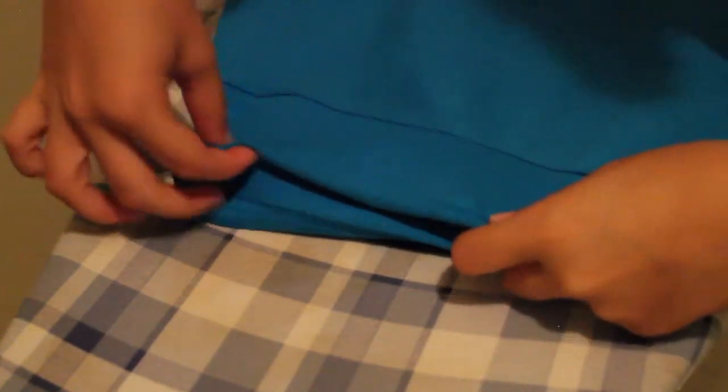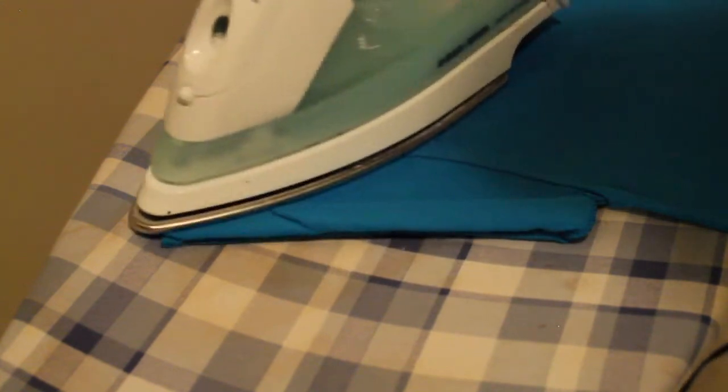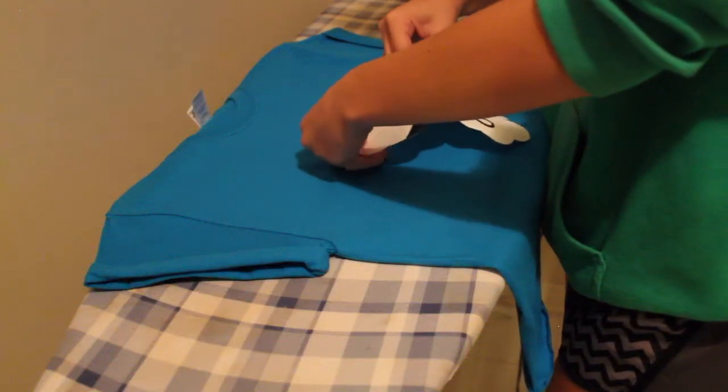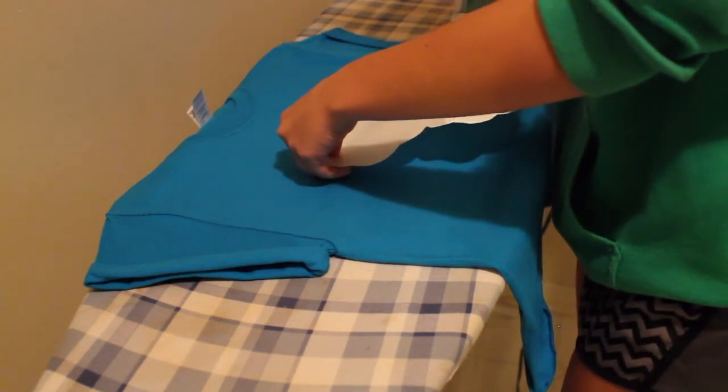I decided to roll up my sleeves twice just to make it look cuter — that's completely optional. If you do roll them up, you might want to iron them as well so they stay in place. I think it looks a lot cuter and gives it a better finishing touch, making it a little more personalized. Now take your okay okay transfer paper and peel it off, as it works sort of like a sticker.